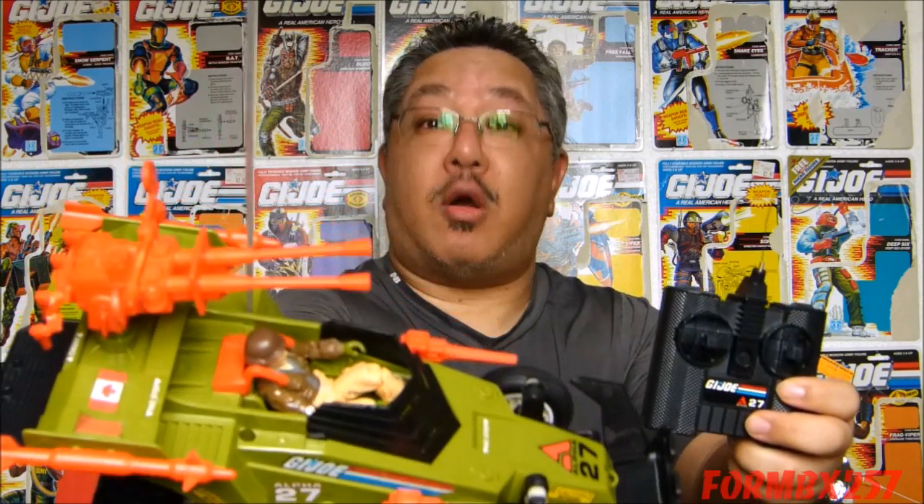Hello everyone, I'm Kevin, here to bring you another 1980s G.I. Joe toy review. Today I'll be taking a look at the G.I. Joe remote control fast attack vehicle, the 1987 Crossfire, with its driver Rumbler.